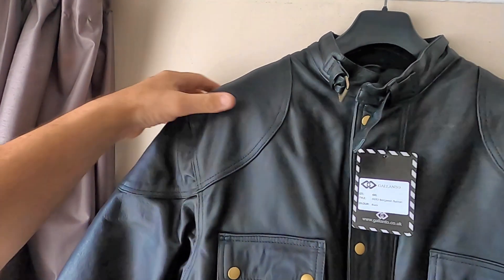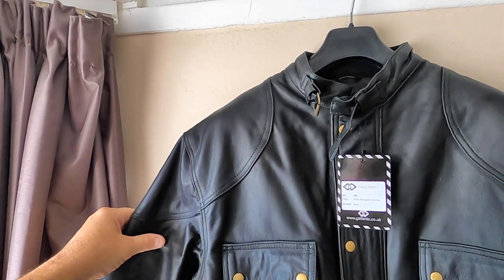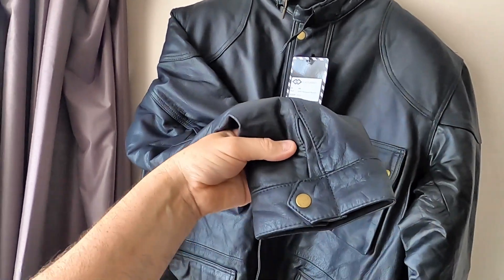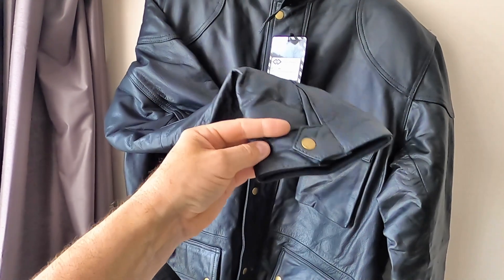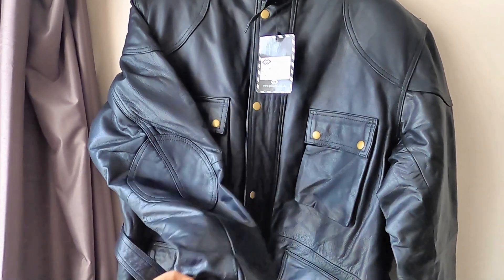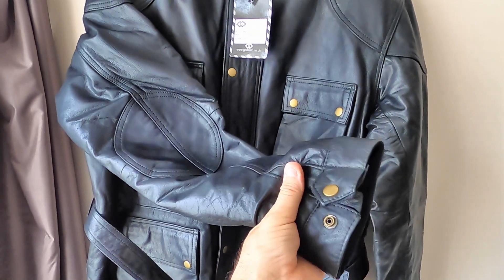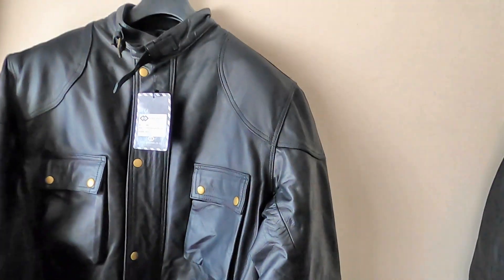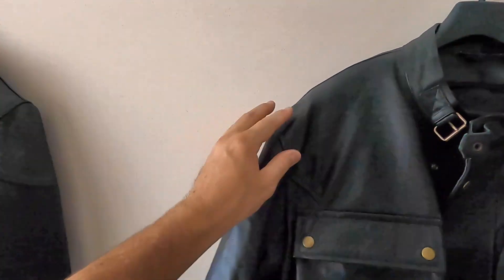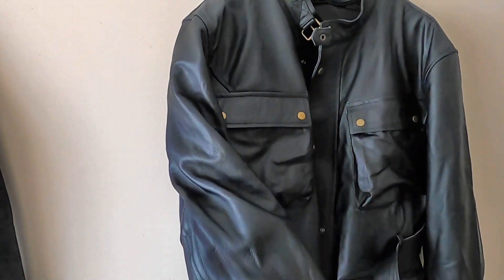You'll also notice the epaulettes on here, and also on the sleeves there's a band with a snap on there rather than zips. On the shoulders of the Warrior Gears jacket you don't have any of this detail, and you don't have it on the sleeve either.